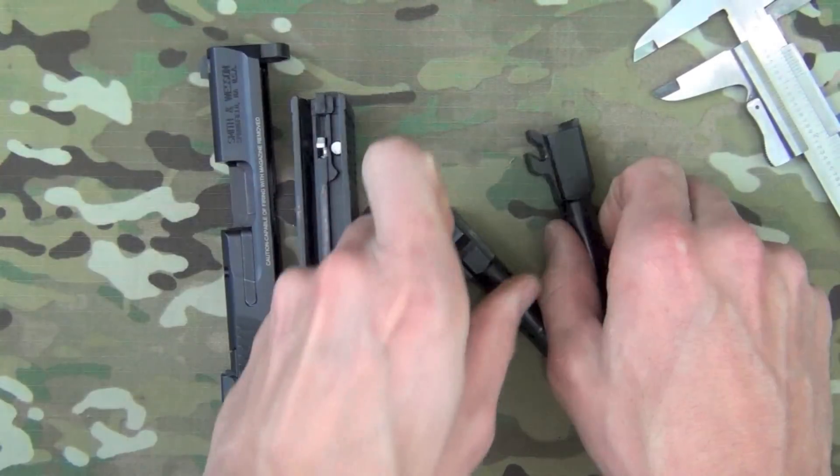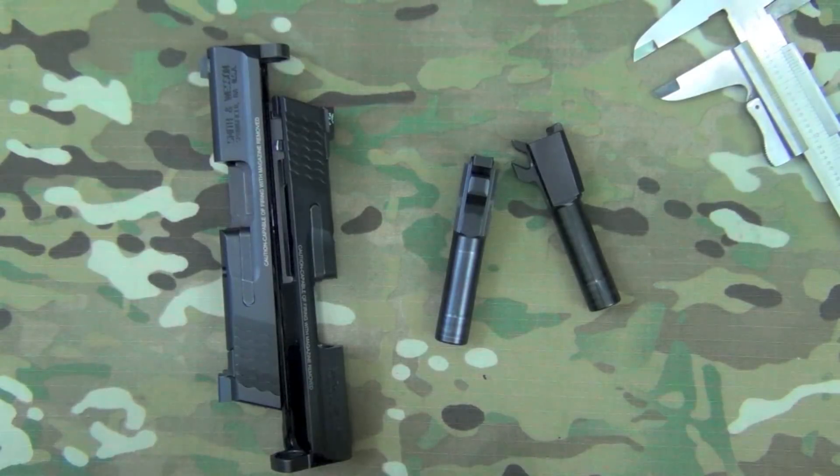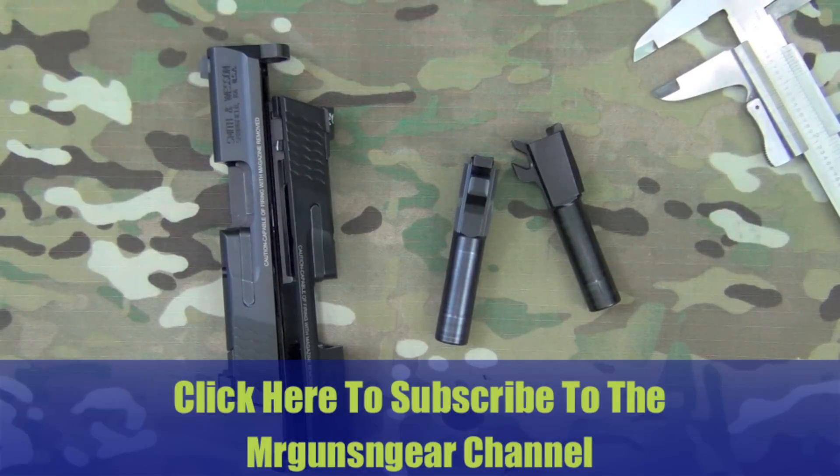If you guys have any questions about this conversion, any differences in the barrels, or anything like that, let me know. The only difference I found is the one I showed you. You can post questions below in the comment section or over on my Facebook page. As always, thanks for watching, thanks for subscribing, and I hope to see you in the next video.